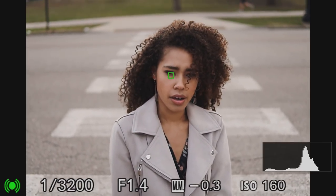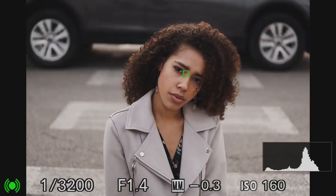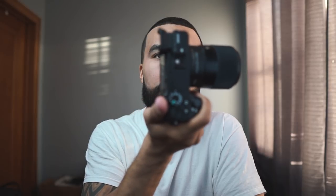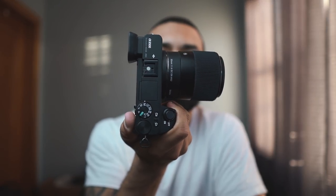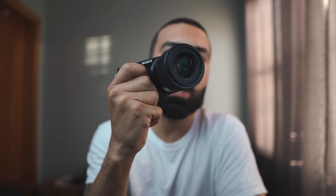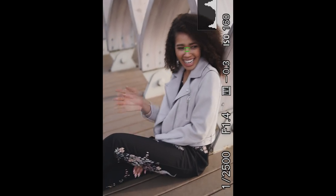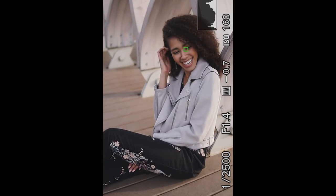Sony makes the 35mm f/1.8, but this Sigma has an f/1.4 aperture. Look at the form factor — this lens is super light, almost like there's no lens on the camera at all. It's super small and keeps the overall form factor really nice and compact. Having an f/1.4 aperture is one of the biggest perks — it's really good in low light and you're going to get those nice blurry backgrounds.